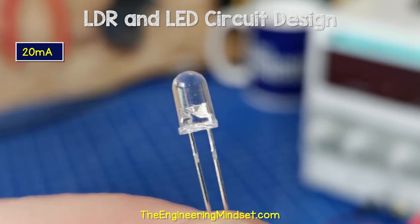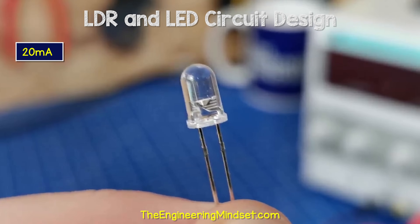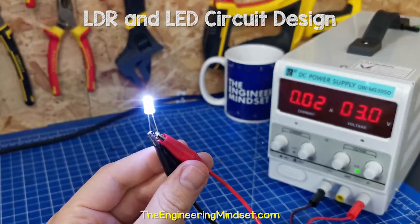This white LED is rated for 20 milliamps. If I connect this to the DC bench power supply, we can see it requires three volts to achieve that 20 milliamps.